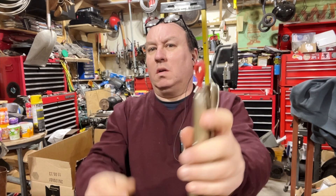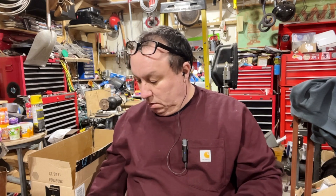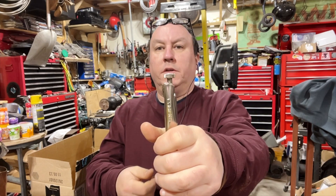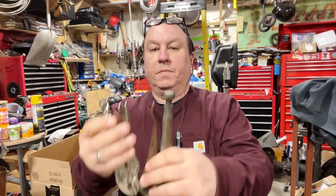Is that where maybe Milwaukee got their idea? But on a different side. As for nutty grips, Vice-Grips could have put a hole here and just hooked them, made them a little longer. This one's about the same length.